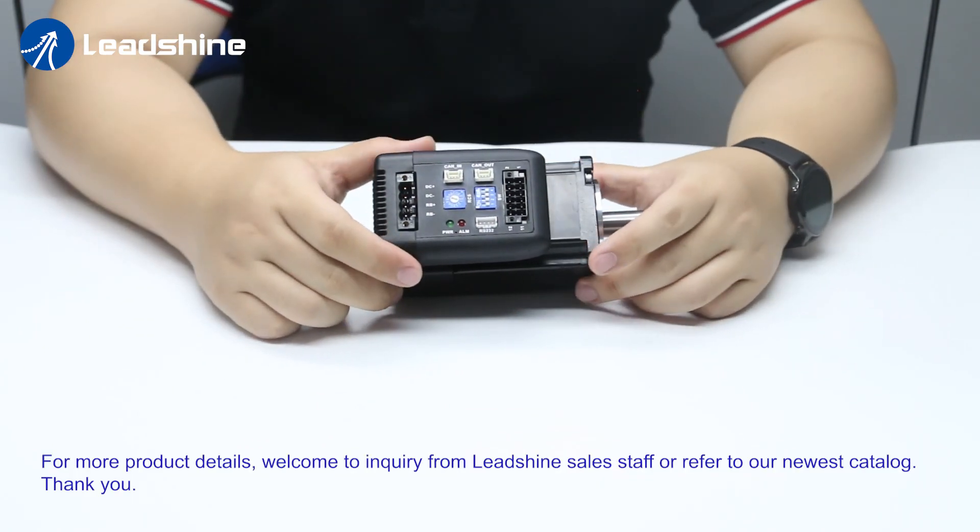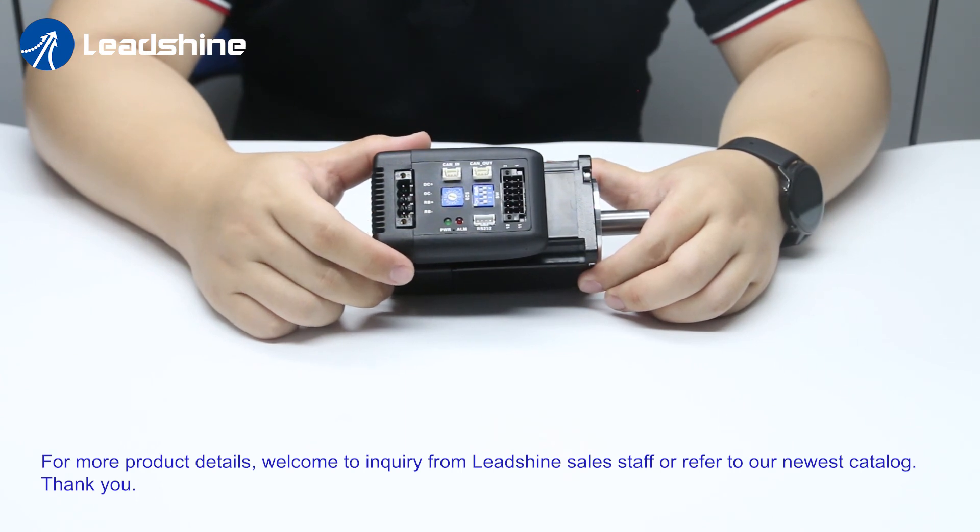For more product details, welcome to inquire from Leishine sales staff or refer to our newest catalog. Thank you.